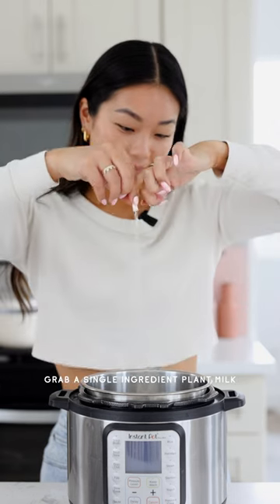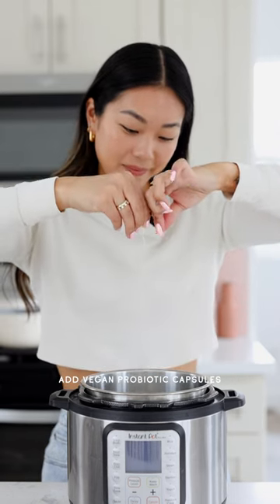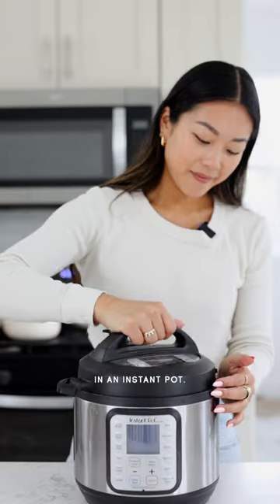Grab a single ingredient plant milk of choice, add some vegan probiotic capsules, and let it sit low and slow in an Instant Pot. And that's literally it — it's so easy.